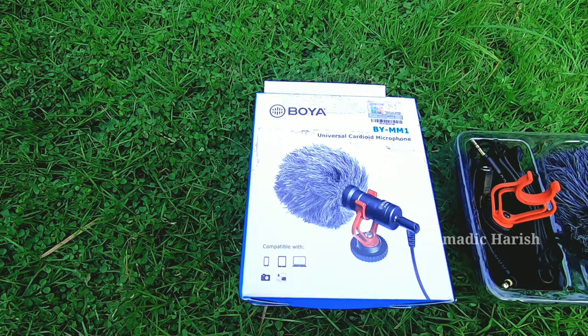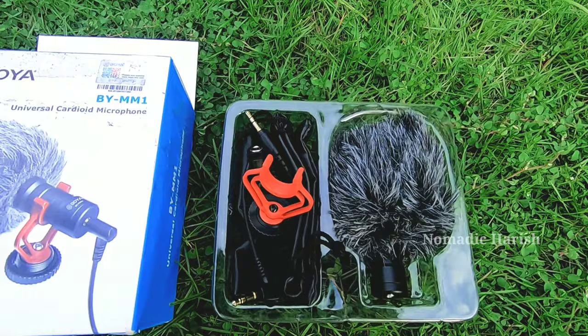Hi all, welcome to my channel. Today I'm going to introduce you to a Boya shotgun mic. Usually GoPro has an inbuilt mic and that is a 360-degree mic, which means it captures audio from all directions. That makes problems during the editing stage because it may have noises and disturbances from all other directions — unwanted sounds. So I thought of buying a unidirectional mic, and that is this.